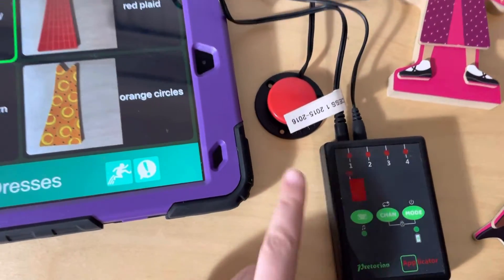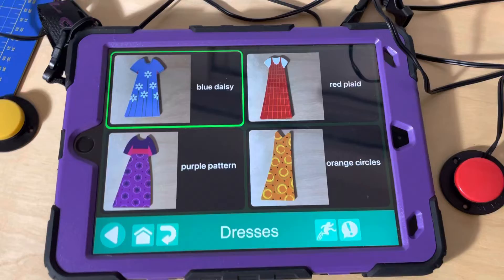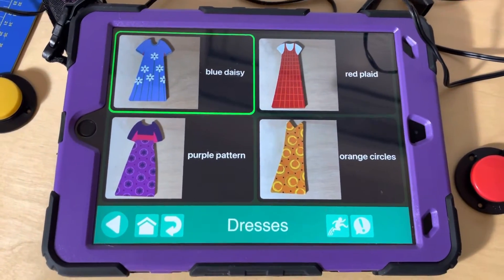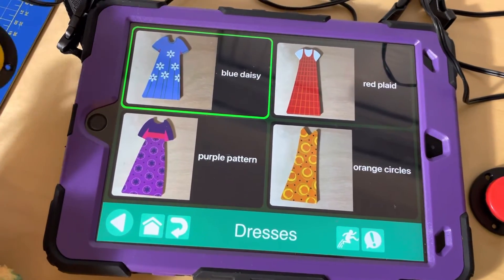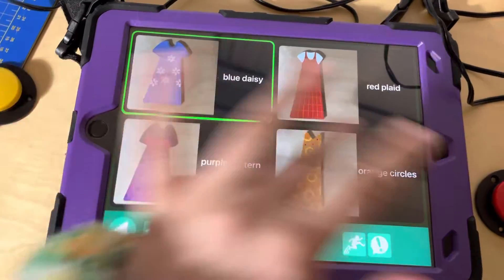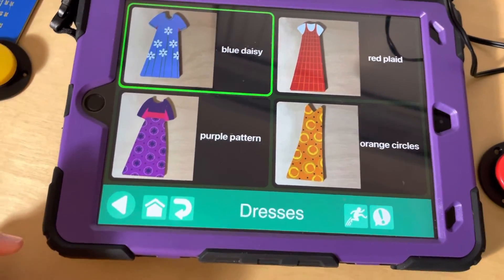So you want to make sure that you turn on single shot mode when your learner is just getting started with step scanning, because it will reduce a lot of frustration for them. They can just learn to finesse that movement over time without having the cursor go out crazy while they're trying to come off of the switch.